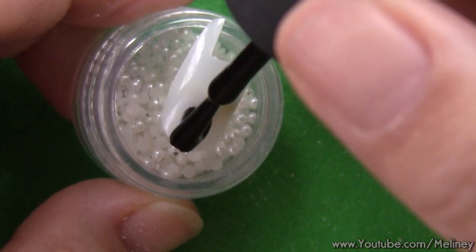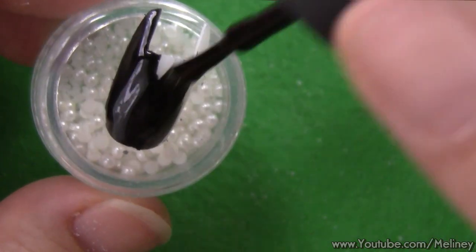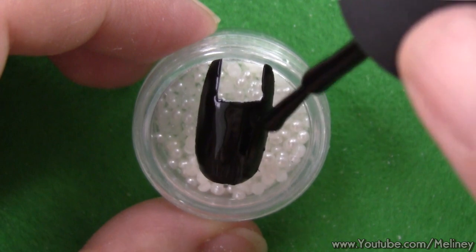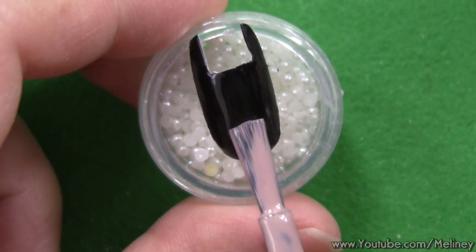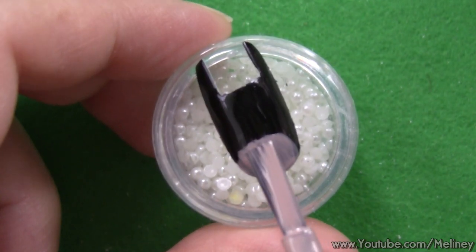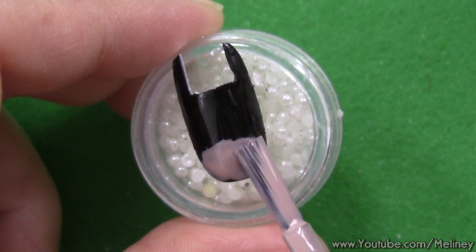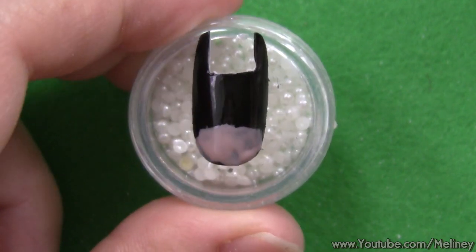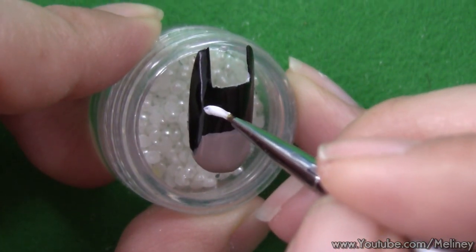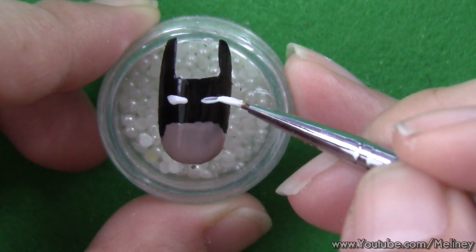Add a coat of black nail polish as the base color and wait for that to dry, then use a beige skin-tone color to fill in the mouth area. Use a dotting tool or a detail brush to draw in some rectangle eyes. And that's it — super easy Batman nails!